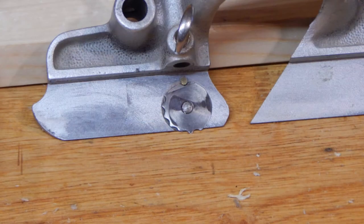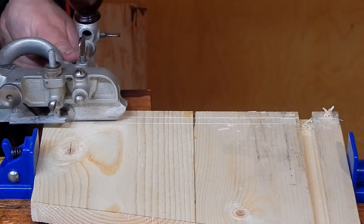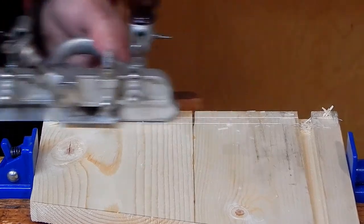Because the dado goes cross grain on our side panels, we need to extend the knickers on our combination plane. May have to go a little extra deep to overcome how much those knickers are sticking down.